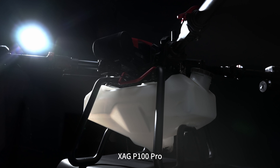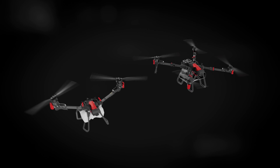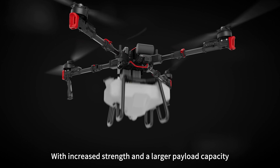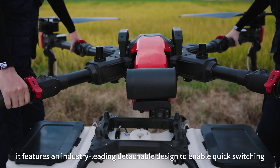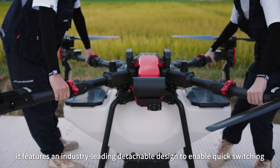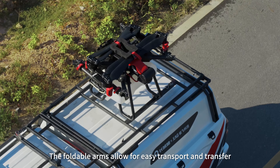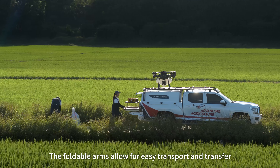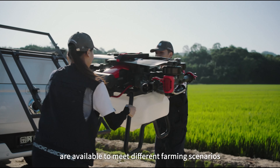XAG P100 Pro is the agricultural drone designed to progress further. With increased strength and a larger payload capacity, it features an industry-leading detachable design to enable quick switching between crop protection and efficient spreading. The foldable arms allow for easy transport and transfer, and a range of diverse control methods are available to meet different farming scenarios.